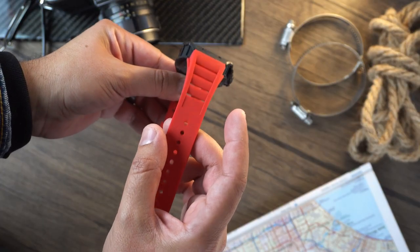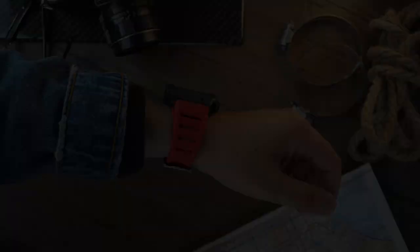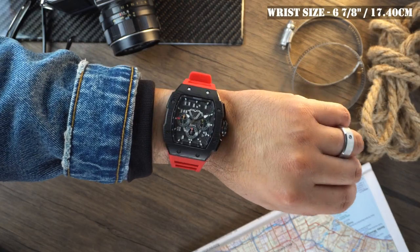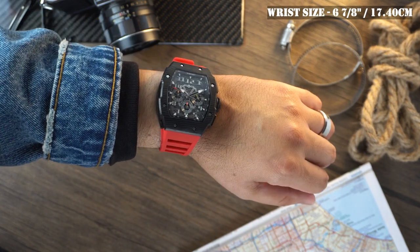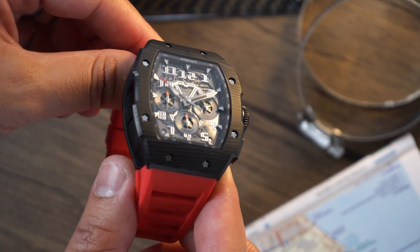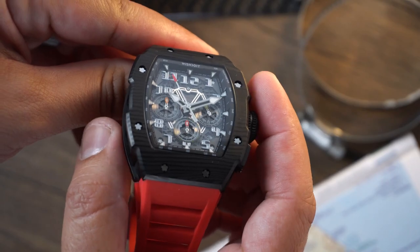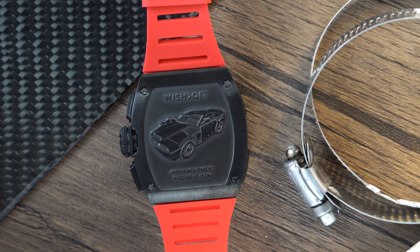The watch comes with a supple FKM rubber strap that measures in at 25 millimeters. The strap length is 21 centimeters. Here it is on my 6 and 7-eighth inch wrist, that's 17.14 centimeters. These straps can be exchanged by removing the screws located on the top and the bottom of the case. A variety of different strap options can be purchased separately. The racing car engraved on the screwed case back of the watch is a 2006 Ford Mustang GT V8 4.6 liter engine sports car.